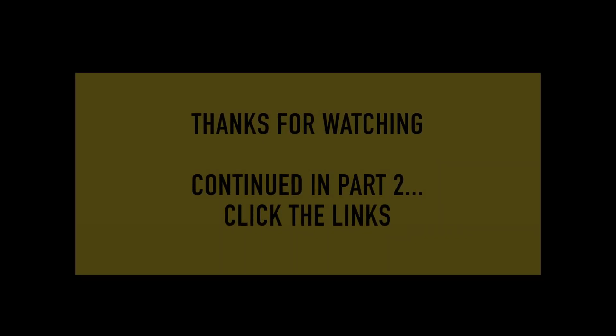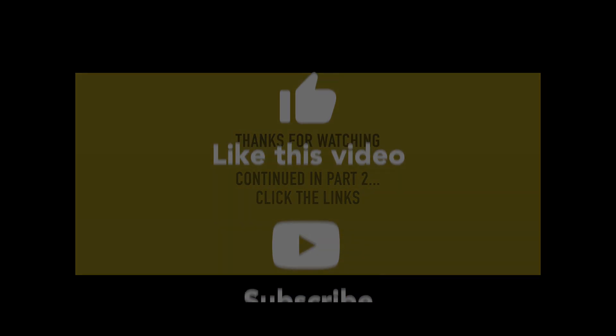Thanks for watching. In the second part we'll go through print heads and print sheets. Please like, share and subscribe and see you in the next one.